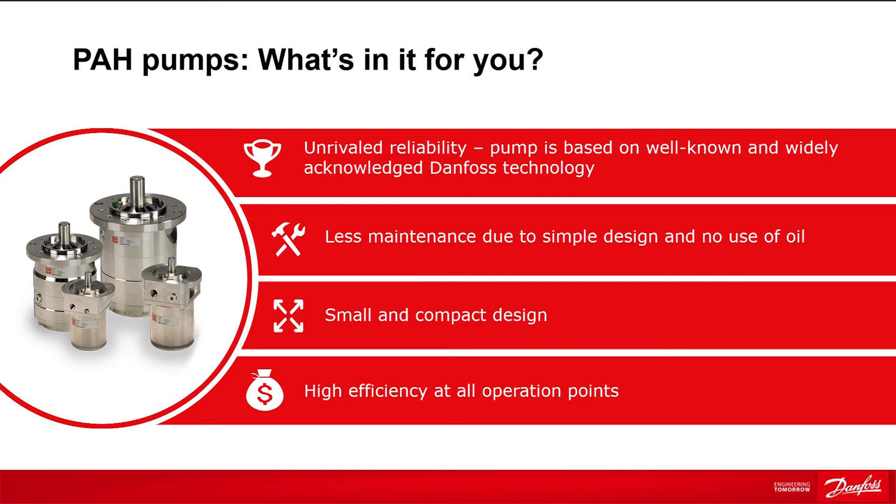The pumps have a simple design, which makes them easy to maintain. As the pump is lubricated by the media itself, there is no risk of oil contamination or downtime due to oil service. All PAH pumps are compact and small, which makes them fit in where space is limited.